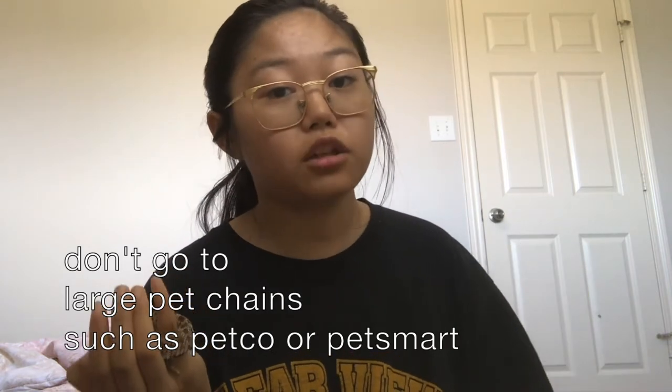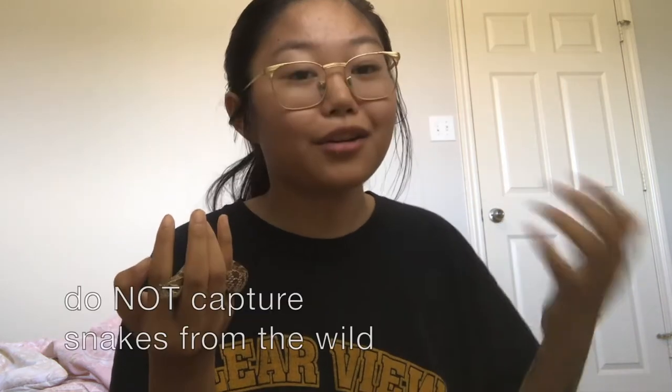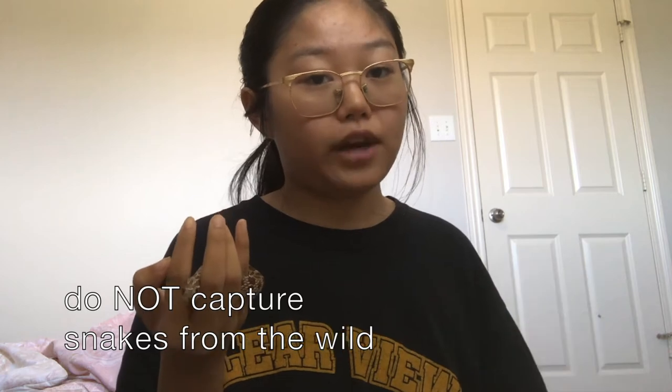I would really recommend not going to large pet stores like PetSmart or Petco to get your snake. Their setups for snakes are really not proper — their temperature and humidity are almost always off every time I go, though it depends on the store. A lot of the time they actually get their snakes from basically the reptile version of a puppy mill — essentially a snake mill.